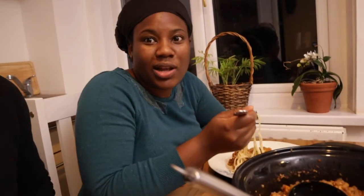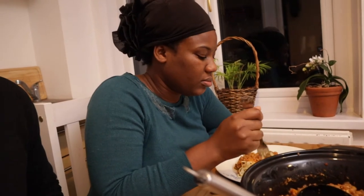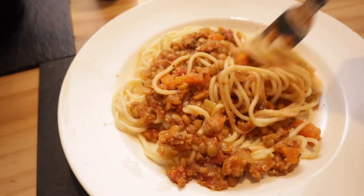Right, let me tuck in and I'll let you know what it's like. Wow, okay — I wasn't expecting this. It's actually nice. It's actually really nice. Wow.